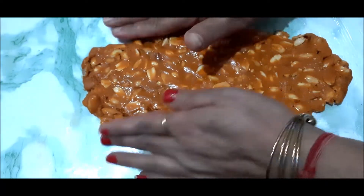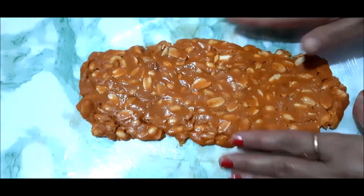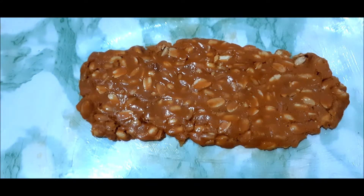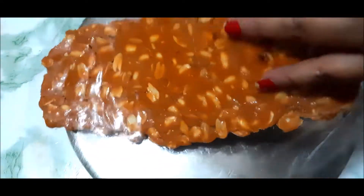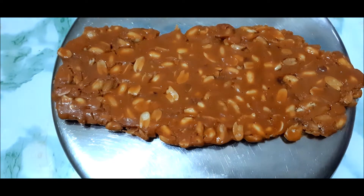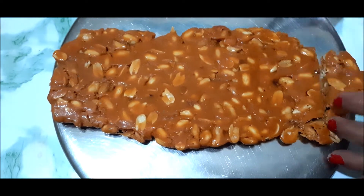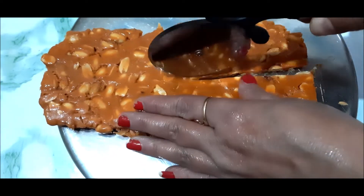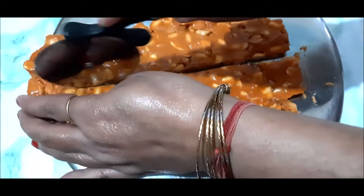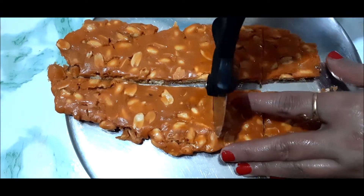Now we will give it a shape and then cut it, because once it dries it will not cut properly and will be a problem. We will remove it onto a chopping board or plate like this. I am using a pizza cutter here for cutting. You can cut it into any shape — you can see how easily it cuts into pieces because it is soft now.